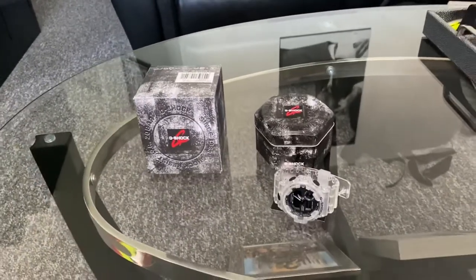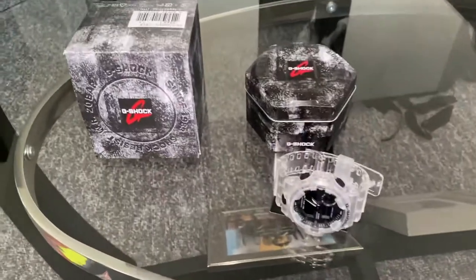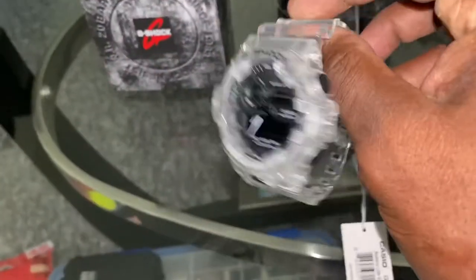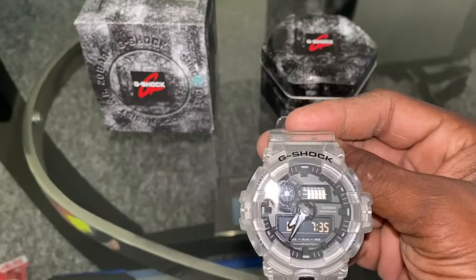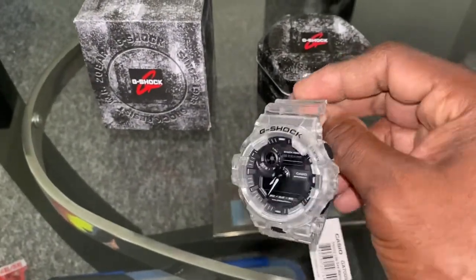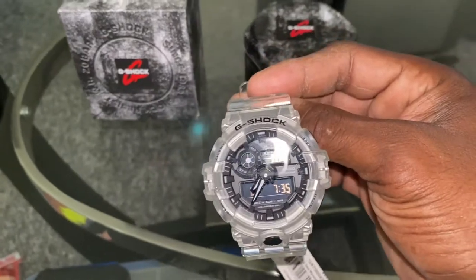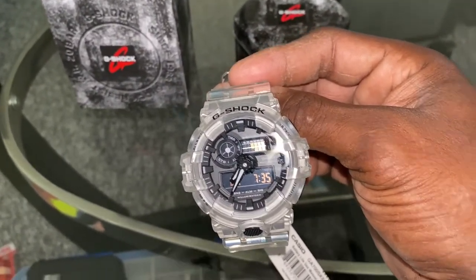YouTube, what's going on? It's your boy TheBlackGunSmith686629, pumping out another video — another G-Shock watch, baby. I've had this G-Shock here for maybe about two months. It's been hard for me to do videos because I work between 10 to 13 hours a day on these trucks. But anyway, YouTube, this here is the GA700SKE-7A.